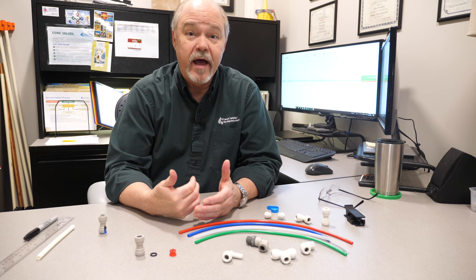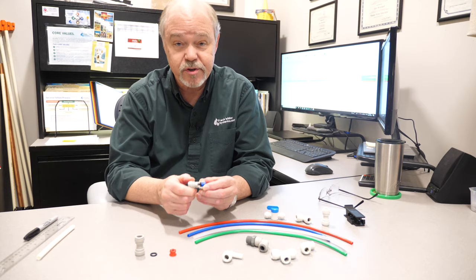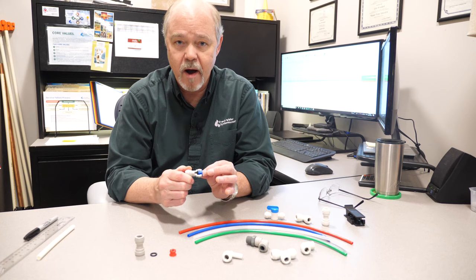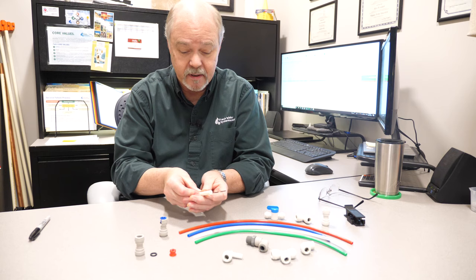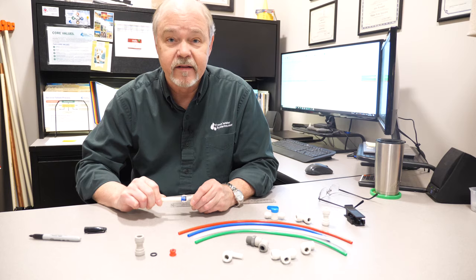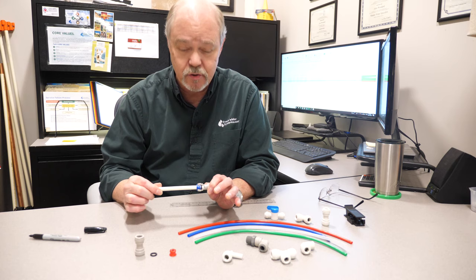One of the biggest questions we get from customers is: when they use them, why do they leak? There's a really good reason — they probably didn't put them together properly. I have a cutaway that shows the relationship of the body, the collet, and the o-ring. I always tell people to measure the tubing — take a ruler and make a little mark right at about three-quarters of an inch on the tubing itself. When you put it into the fitting, the tubing should go in far enough that that line disappears under the collet.